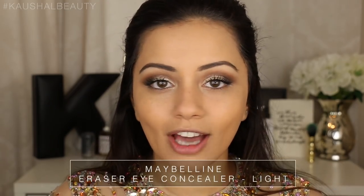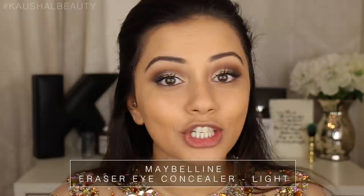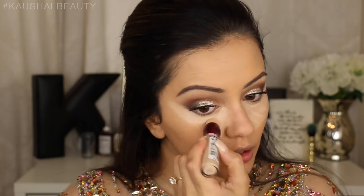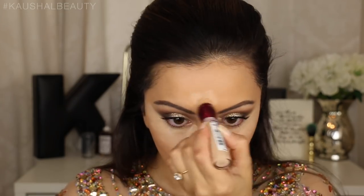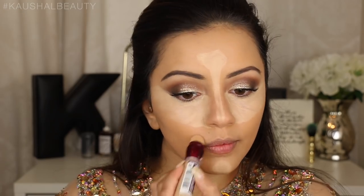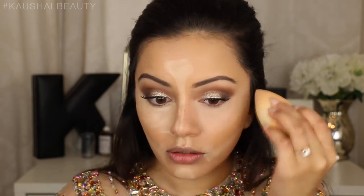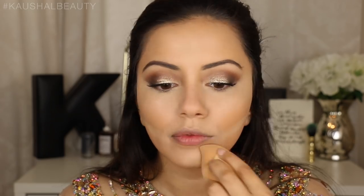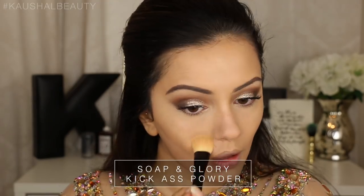Now I'm moving on to concealing and highlighting. I'm going to use my trusty Maybelline Age Rewind Eye Concealer in the usual areas - underneath my eyes, on my forehead, down the bridge of my nose, around my mouth, and slightly underneath where my contour would be but closer to my mouth. As always I'm blending this using my damp Beauty Blender. And to make sure those places don't budge I'm putting some of that Soap & Glory Kick-Ass Powder on top.